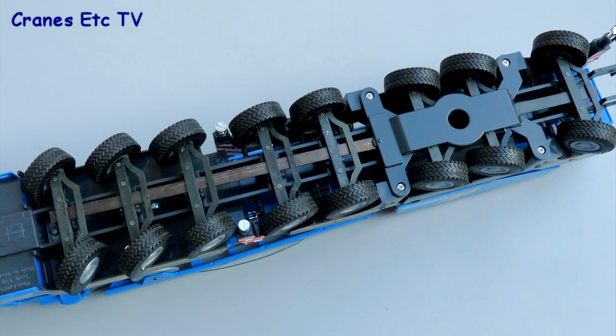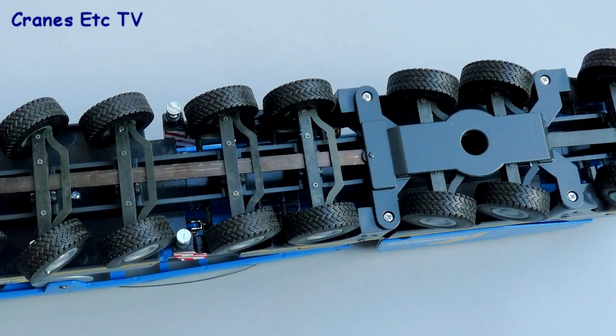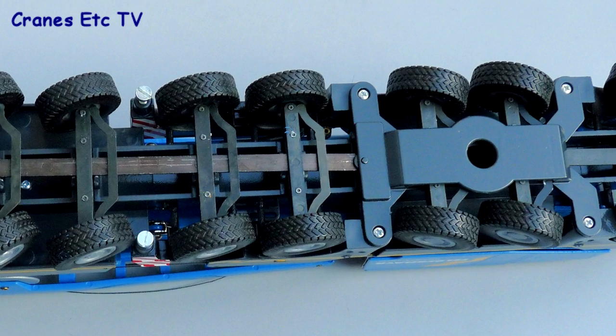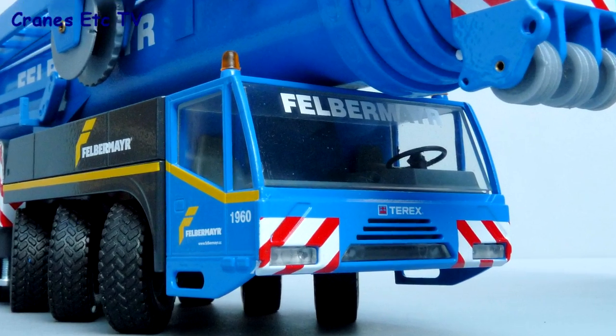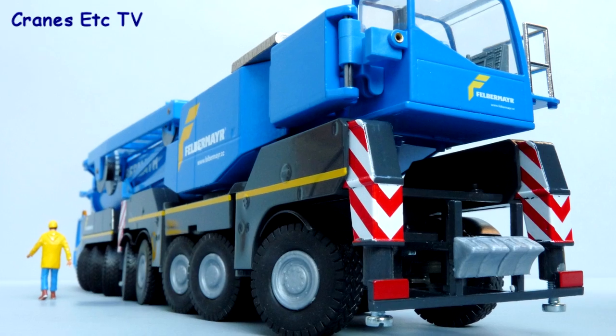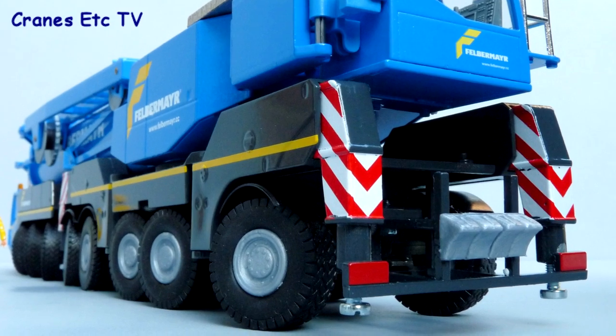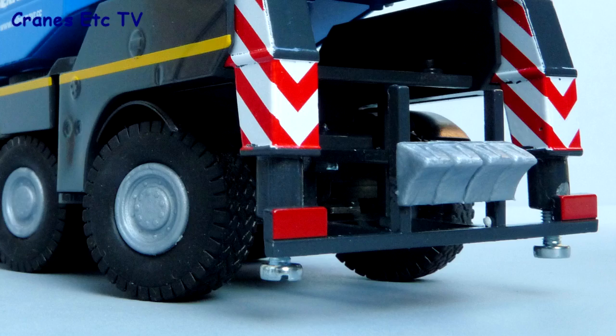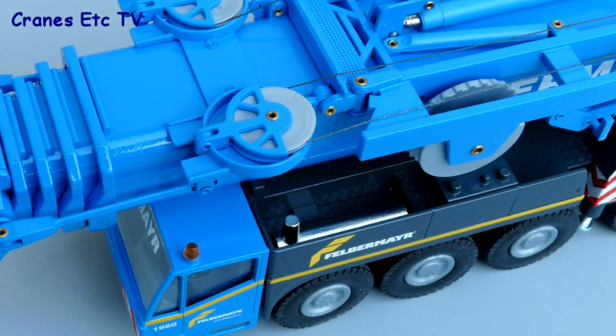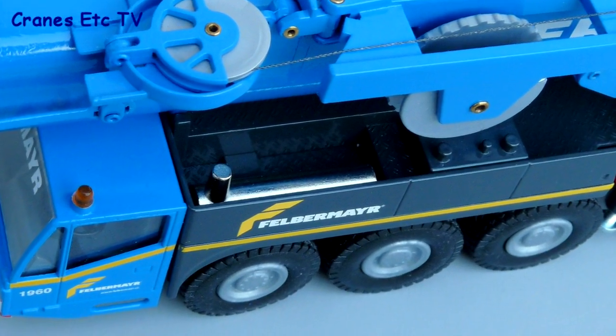There's very little detail underneath the model with the chassis being purely functional. The driving cab looks good with some nice lights but there are no windscreen wipers or door mirrors. The wheel hubs are plastic and all of the same design, and at the rear there are very simple light details and some plastic wheel chocks. Behind the cab there's a fairly simple modelled exhaust and the Felbermeyer graphics look sharp.